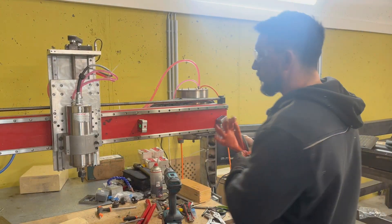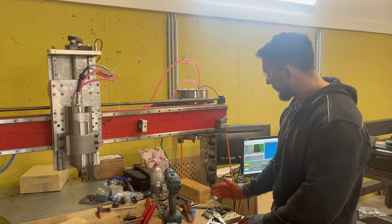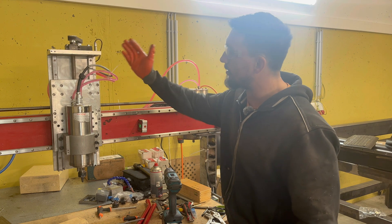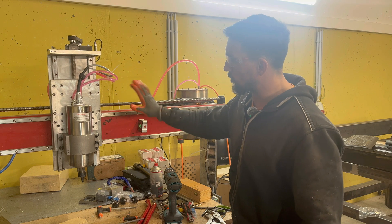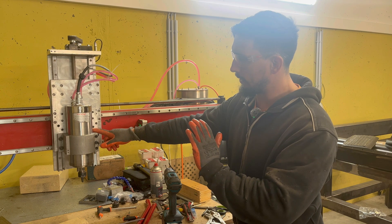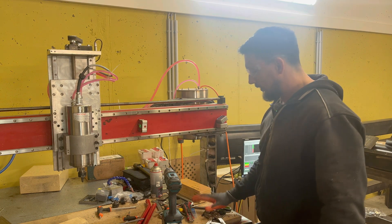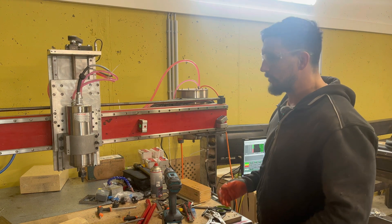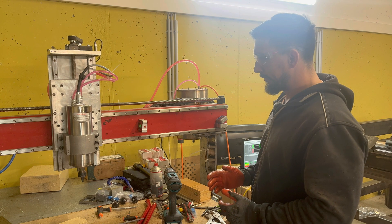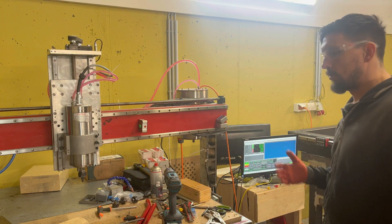All right y'all, so now that the table is level to the floor, the arms are level to the table, the gantry is level to the arms, the back z-plate is now level in this direction and should be level in this direction — I might need to make minor adjustments forward and aft and side to side. The plate is also level with the table. The next thing to do is tram the spindle, so let's get to that part.